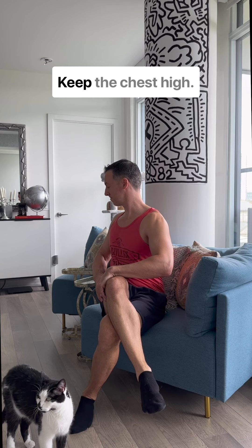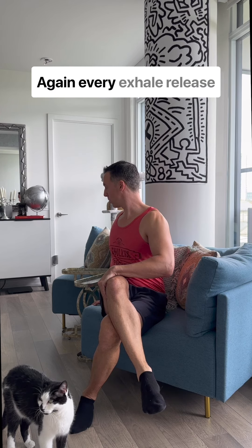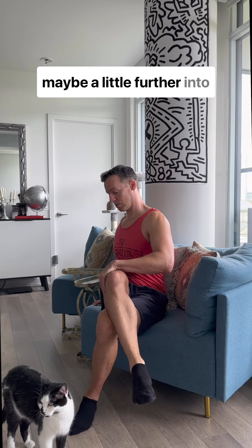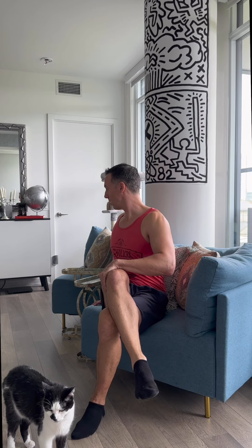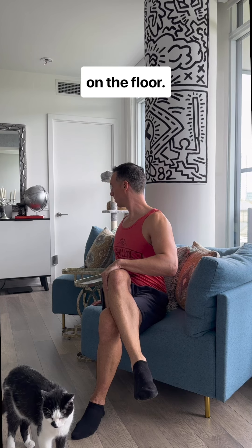Keep the spine tall. Keep the chest high. And every exhale, release maybe a little further into that twist. Keep that left foot planted on the floor.